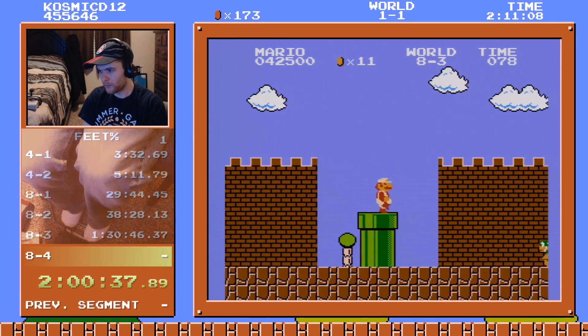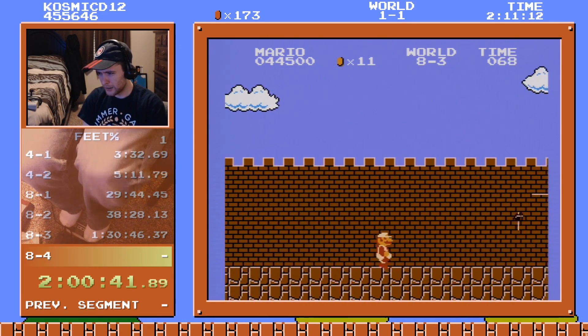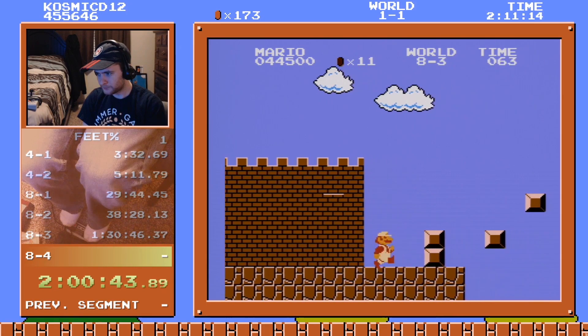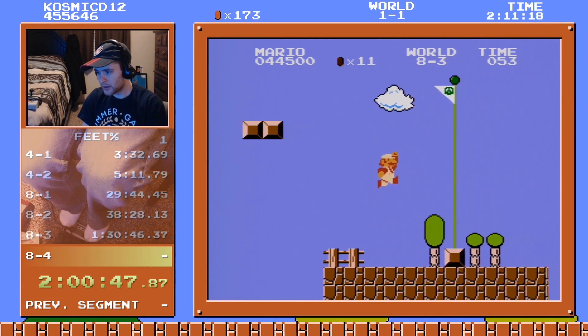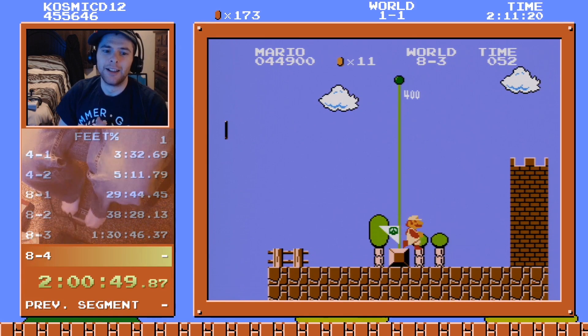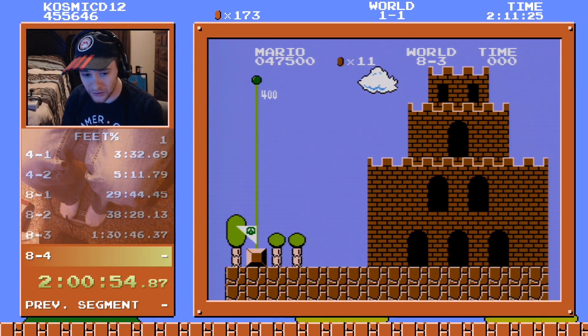Running out of time. I don't know why I'm crouching, but we made it! We have the fire flower — and how many lives? Three!